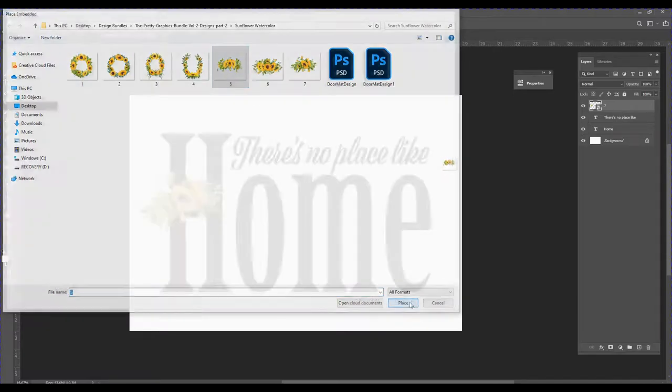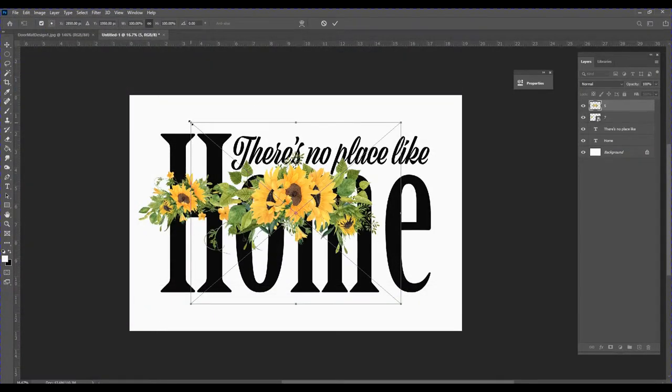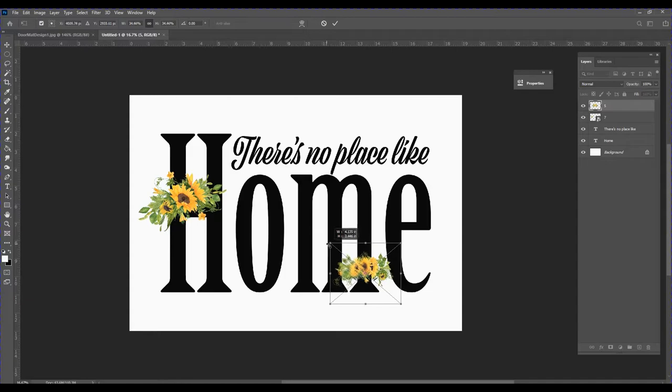Then I'll go back to File, Place Embedded, select another graphic, and follow the same steps to reduce the size. I'll place this one here and rotate it slightly. The document or graphic has now been completed.